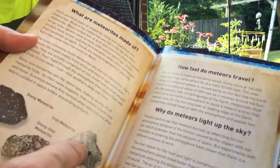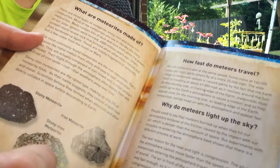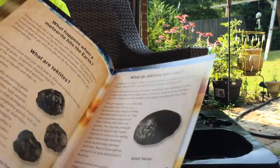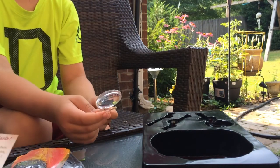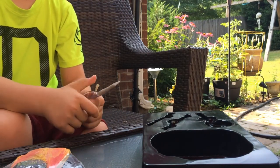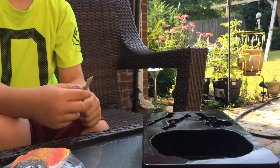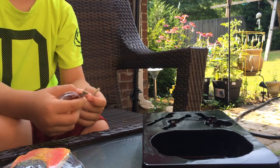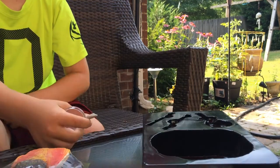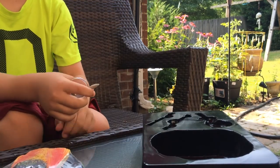There's stony meteorite, iron meteorite, and stony iron meteorite — different things you can learn about. The tools are a magnifying glass, and this looks like a chisel or scraping tool, and this is a brush — just like a real archaeologist does.